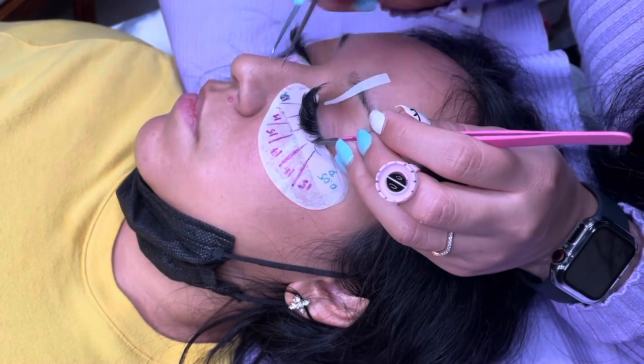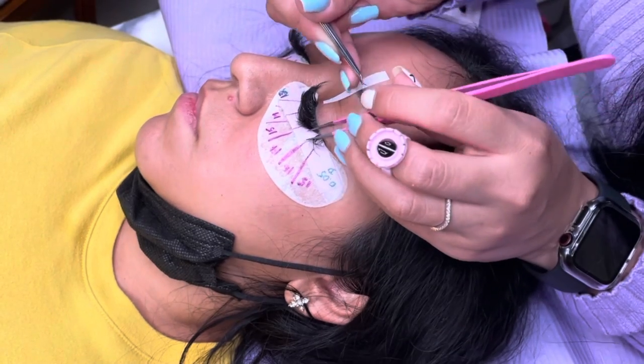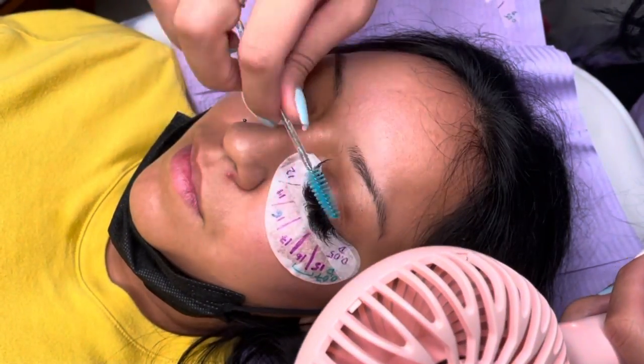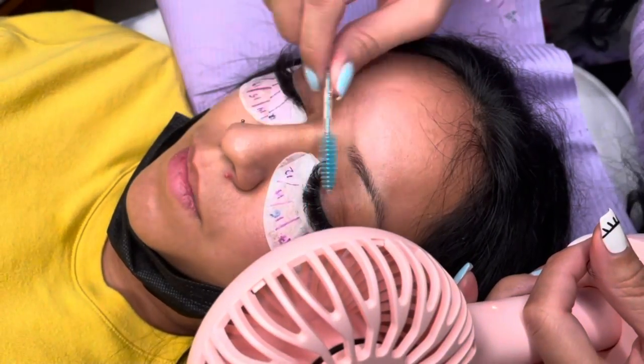I did tweak the diameter I was using. I started out with 0.05 diameter throughout her lashes, but towards the end of her eye she doesn't like it to look so weighed down and heavy. So what I did is I used 0.07 just to give a more natural finish.